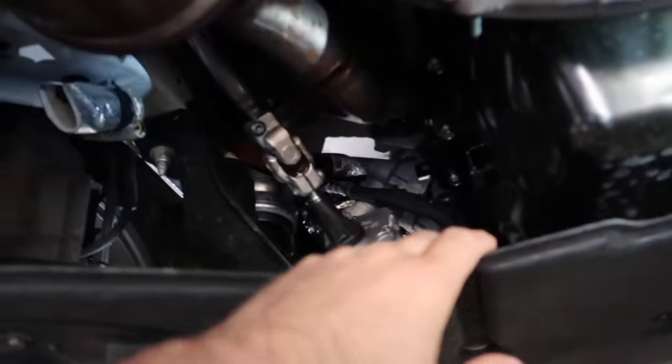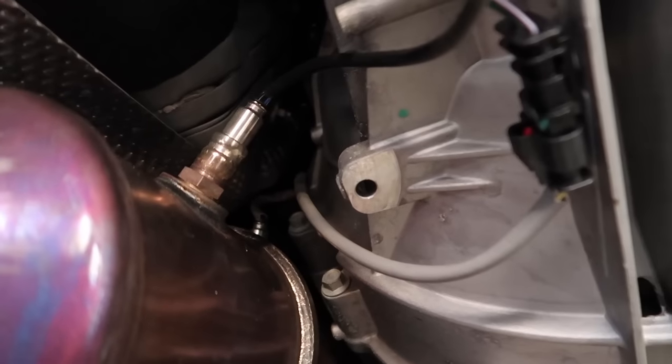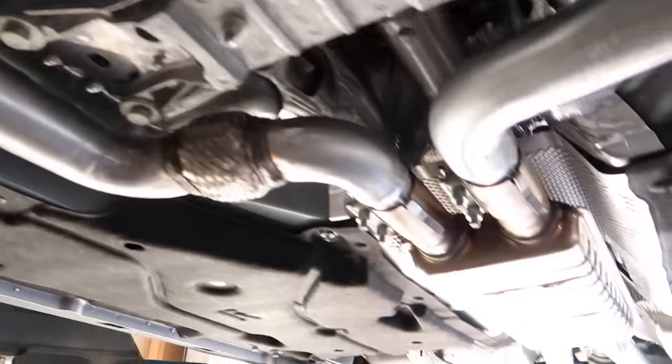This steering shaft is supposedly right off the Mach 1, so that's pretty cool. The resonator — it's not as big... well, actually let's compare them to see if it's the same size.